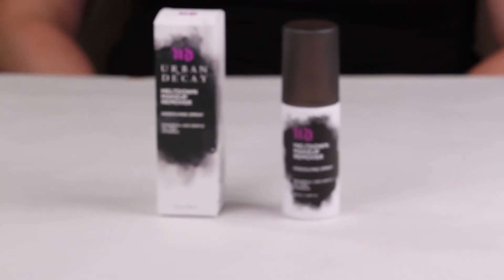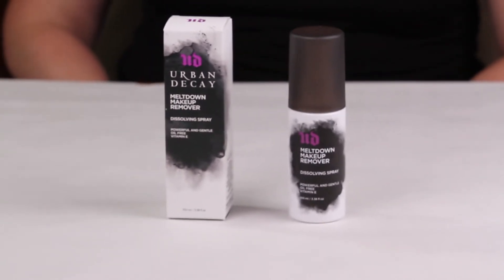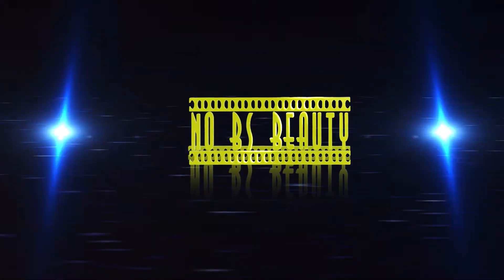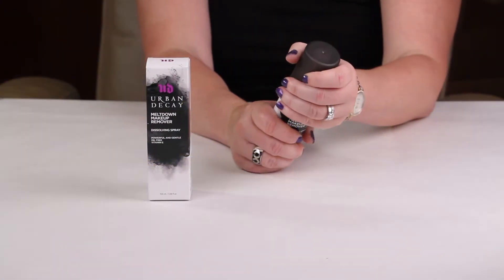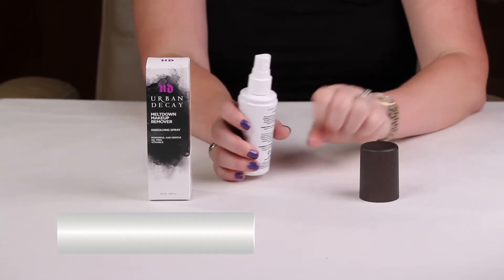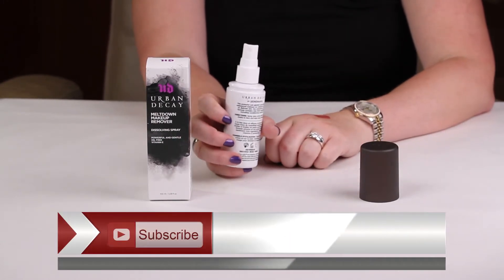Hi, today I'm reviewing the Urban Decay Meltdown Makeup Remover Dissolving Spray. This is the full size, which sells for $26. This is a spray that's meant to essentially dissolve all your makeup like a cleansing balm or like a cleansing oil would be.